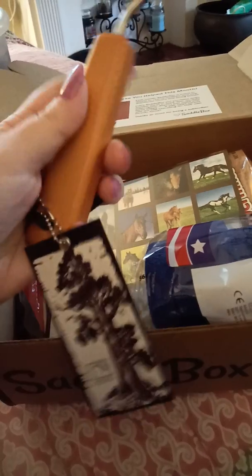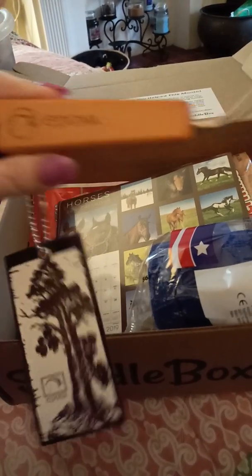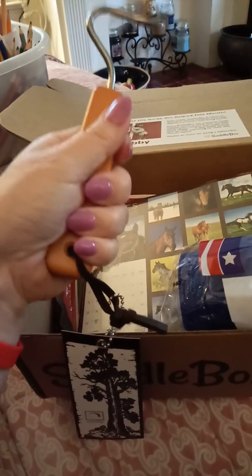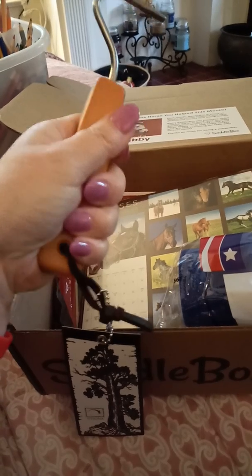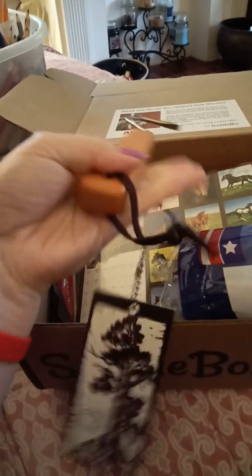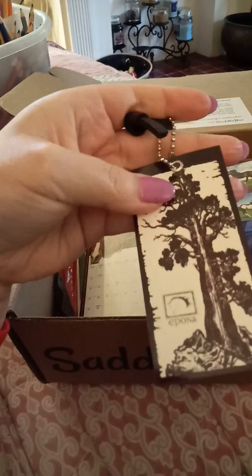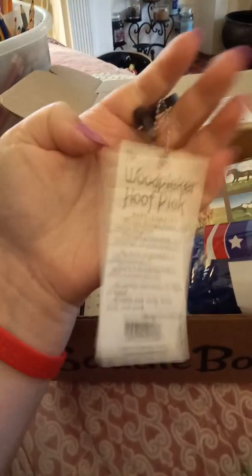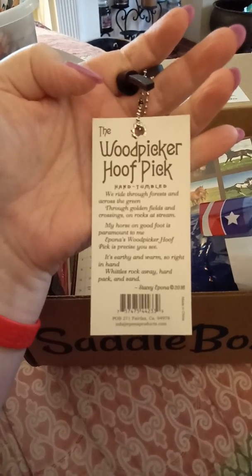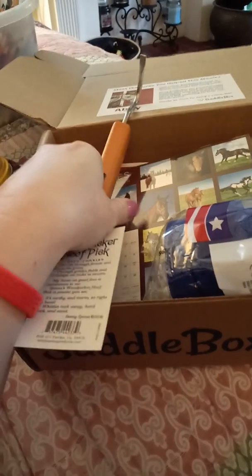Next thing is this wooden hoof pick by Epona. This is a nice hoof pick. It has a wooden handle — it feels very solid in your hand, so I think it would be easy to get a good grip to pick hooves. It has a little leather cord at the end so you could hang it up. The back of it has a cute little poem on it and says that it is a hand tumbled wooden hoof pick.